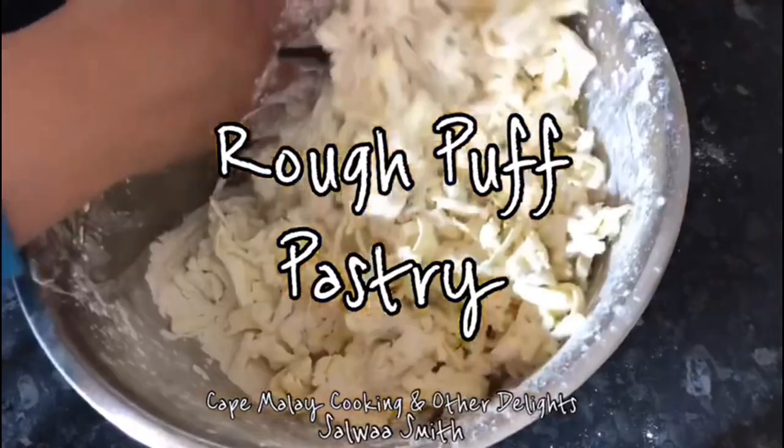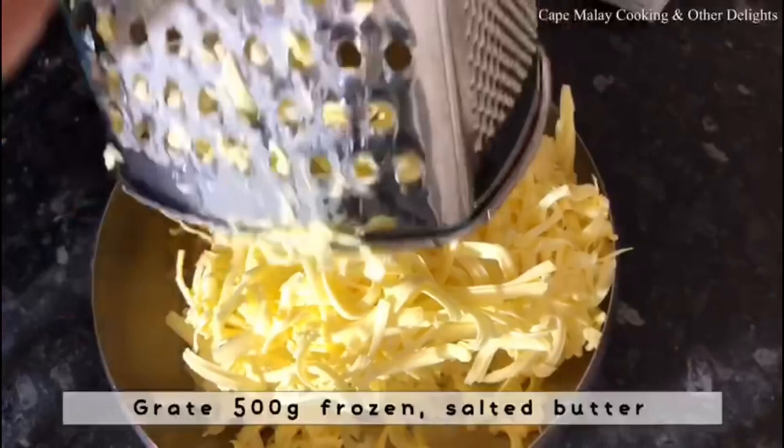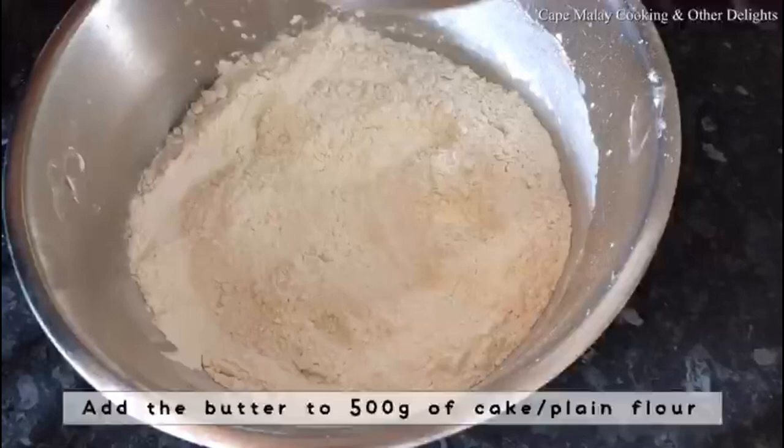Assalamu alaikum and hello everyone, this is Sahwa of Cape Mille Cooking and Other Delights video tutorials. Today I'm sharing with you my easy rough puff pastry recipe. You're going to start off by grating 500 grams of frozen salted butter — you have to ensure that it is frozen butter, or your butter is as cold as possible.